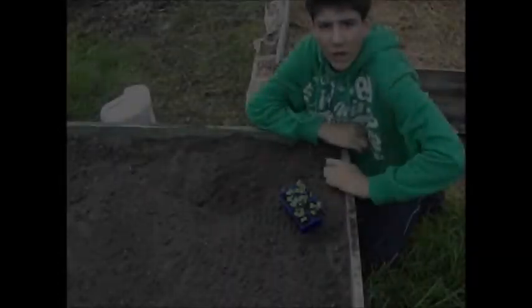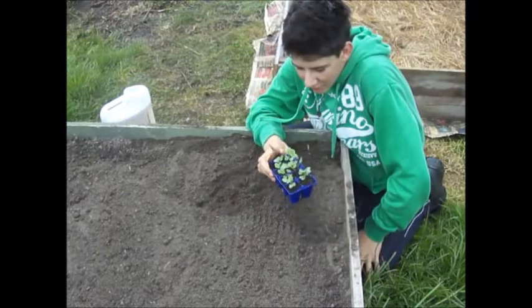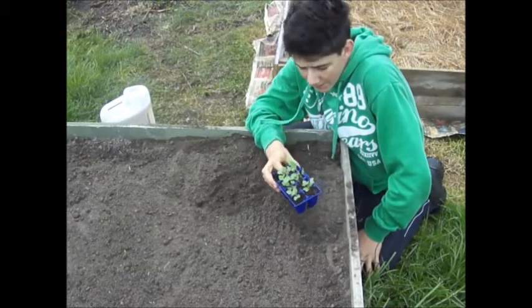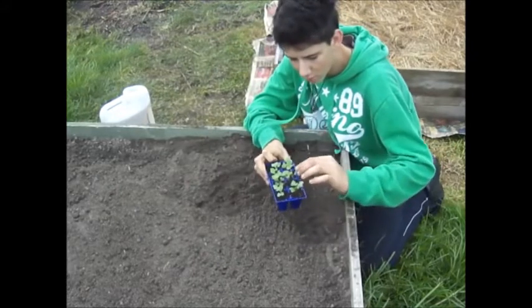Hi guys, welcome to my new channel. My name is Jacob and today I'm going to be planting some broccoli. These are my broccoli seedlings that I've got — I planted these about two weeks ago in my seed raising mix, which I'll make a video about how I make that.